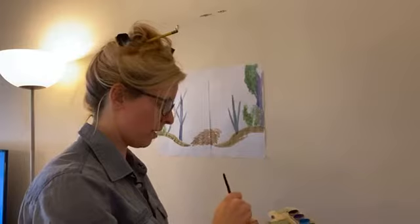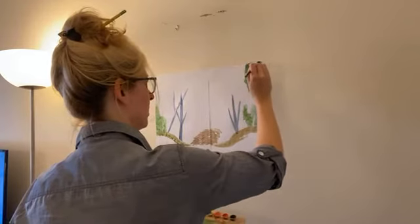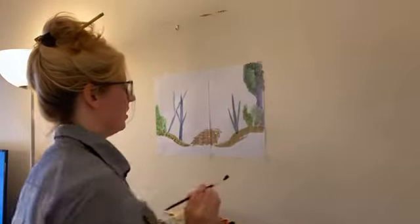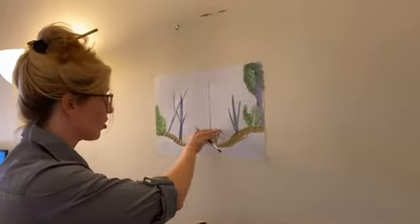Here we go — grab that green, grab a little bit of that black, we're going to just color this in. Marvelous. And there's one of our trees — how terrific. Now one thing that's going to start to happen is we're going to start to see some depth in the back. I've drawn a little pathway, and now I'm going to add a little bit of hillside in the back.